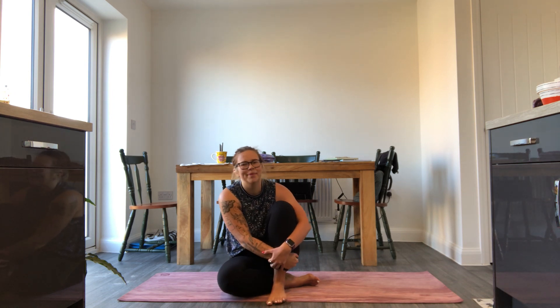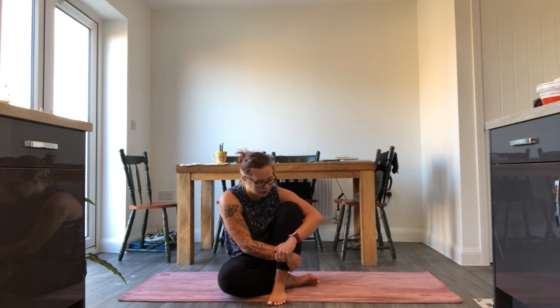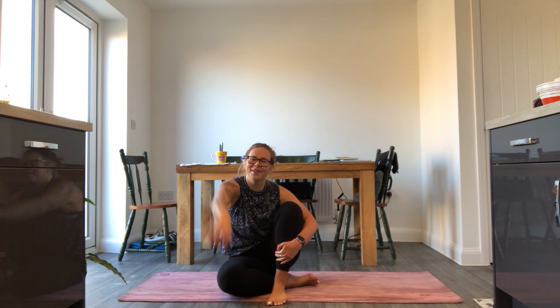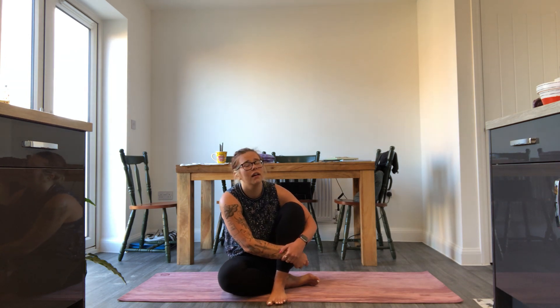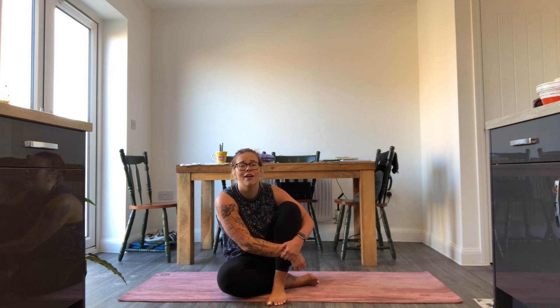Hi campers, happy Tuesday to you all — it's like the Monday is Tuesday of the year, isn't it? I hope you all had a wonderful long weekend and are ready for a brand new week of Yoga Flows with me in my little kitchen.